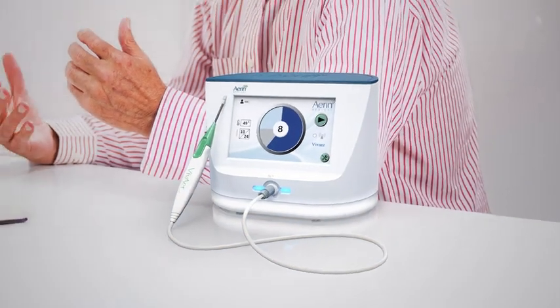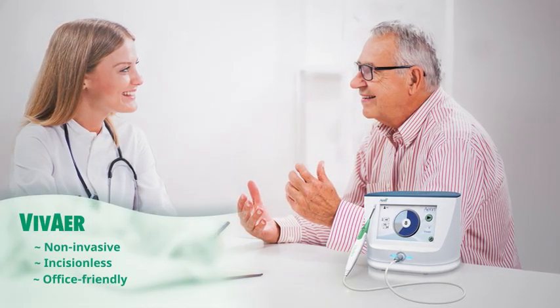In contrast to alternative treatments such as surgical intervention, the VivAir procedure is non-invasive, incisionless, and office-friendly.